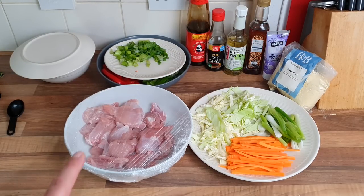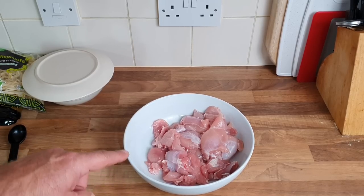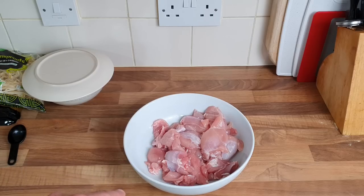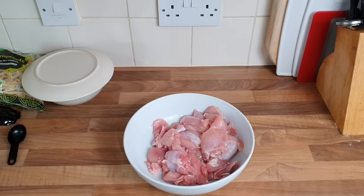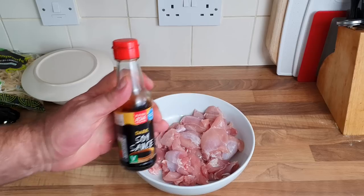First things first, I want to get the chicken marinated. The only thing I had to buy was the chicken, and I did cock up — I'm supposed to get chicken thighs but when I got home they were chicken wing thighs, so they're really small. I don't know if they were put in the wrong place or I read it wrong. Anyway, I want one tablespoon of dark soy sauce to go on the chicken.